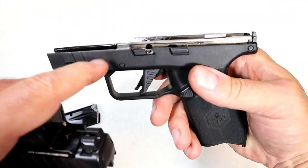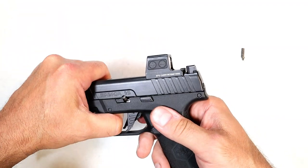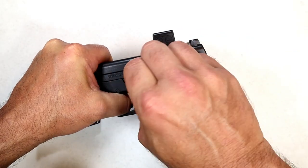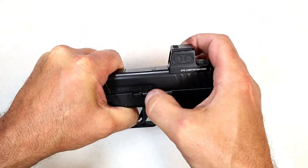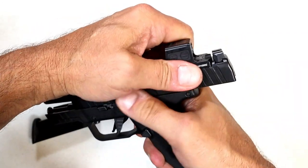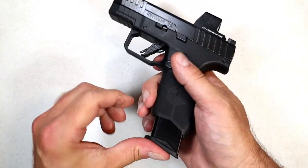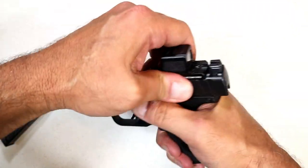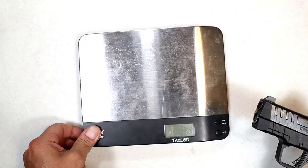Reassembly goes back in opposite order with the same steps. Check out the very long frame rails. When putting the pin back, note that if the lever is pushed forward the magazine will not insert — that caught me off guard. You have to lock the slide back and push that lever down where it belongs, and then the magazine will insert.